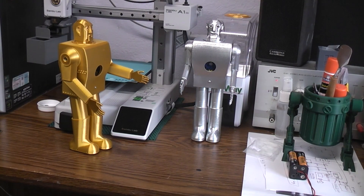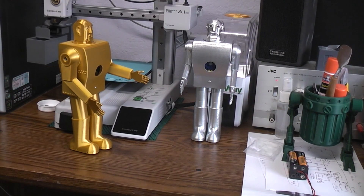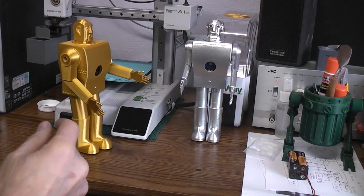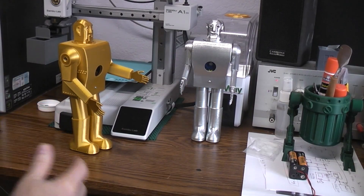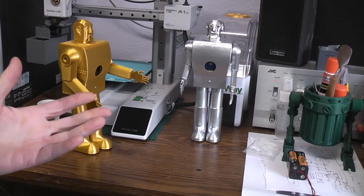Today I thought it'd be fun to try the speech recognition chip that I'm using in these electrodes but with different voices. If you've watched any of the other videos where I showed how we built these, you actually saw me program the chip with my voice.